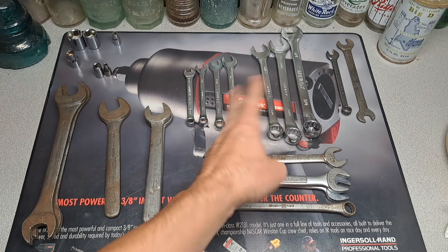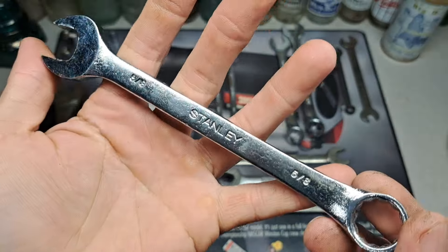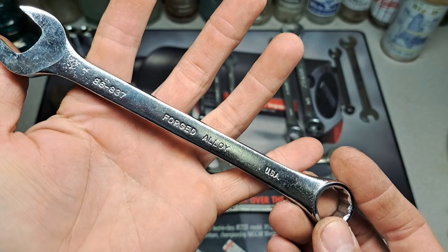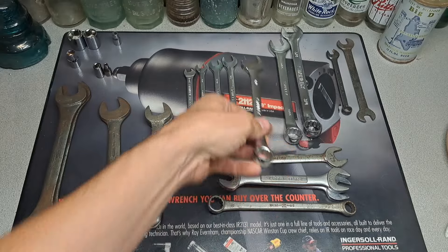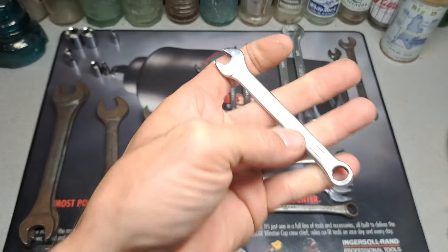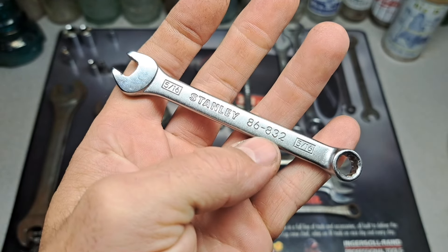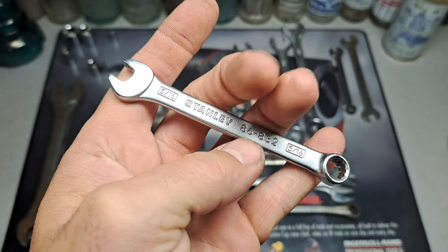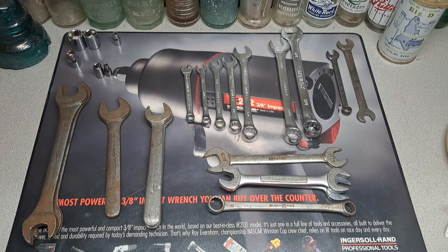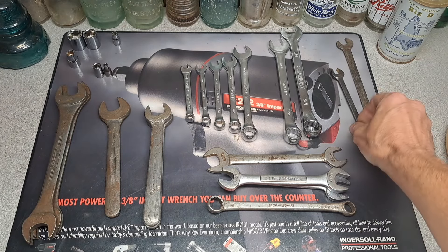We have some weird Stanley stuff — kind of stamped, I don't know, really crude-looking wrenches here — but they're USA and there was almost a full set so I snagged up the set, missing the 9/16ths. And this 5/16ths is a different style but in pretty nice shape — it's been used, probably Taiwan because there's no USA on it. But they look shiny so I grabbed them.